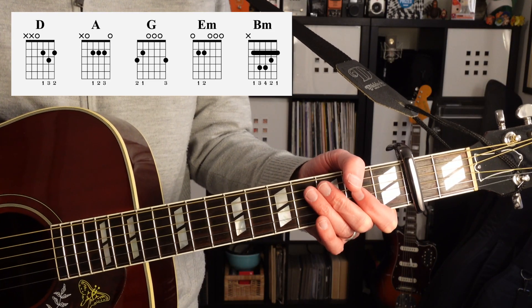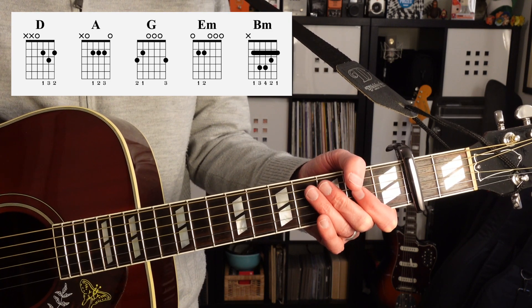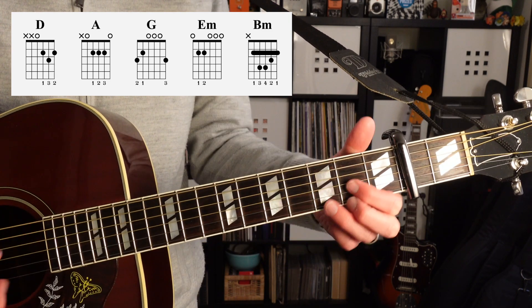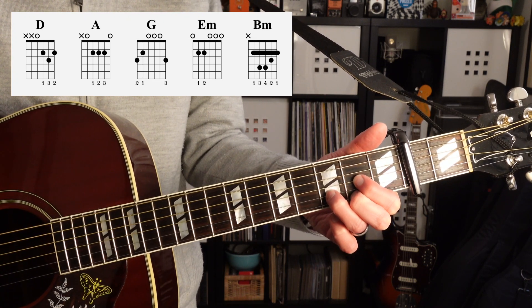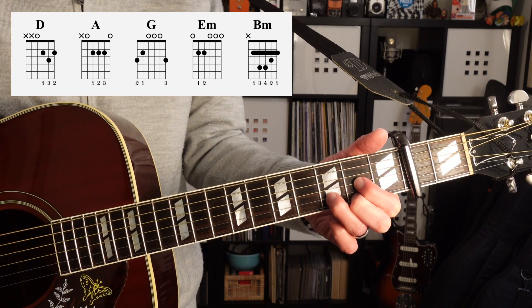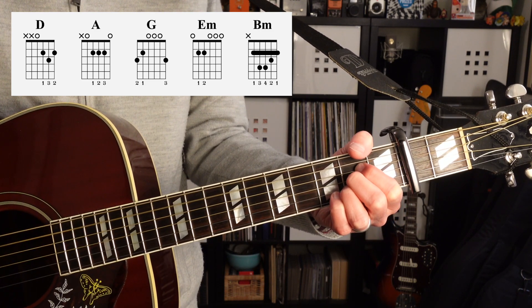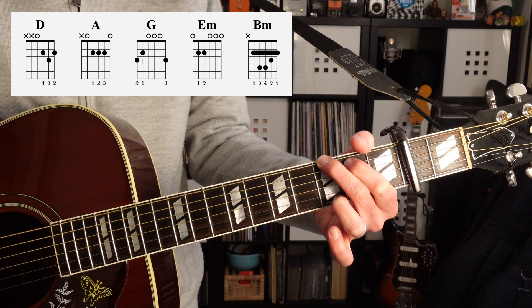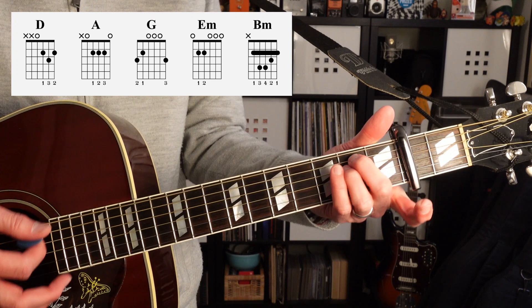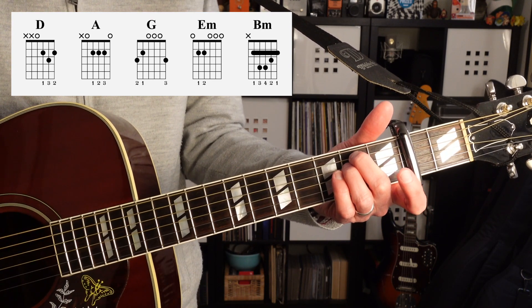Since we have a capo on the second fret, I'm going to talk about the names of the chords as if they were in first position. So the first chord I'm calling D, even though it's an E. The next chord is A, then G, and then E minor.